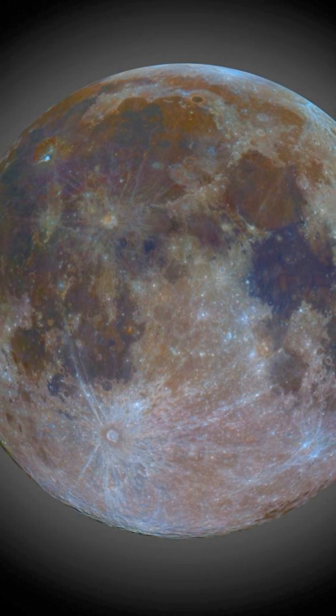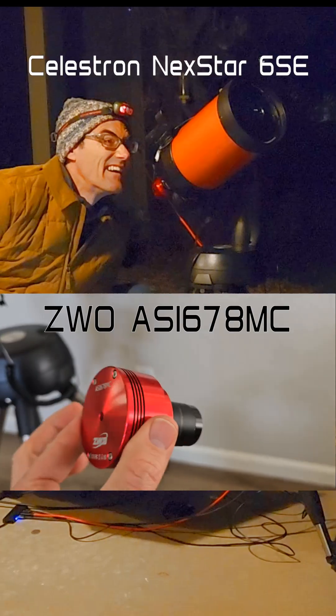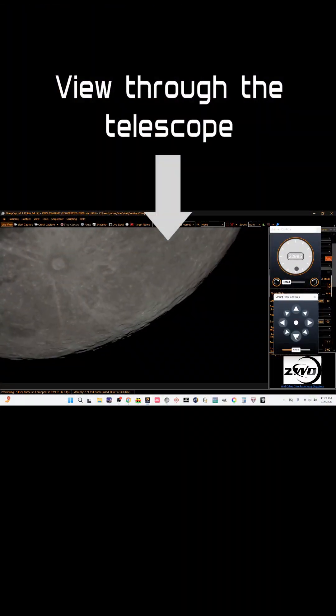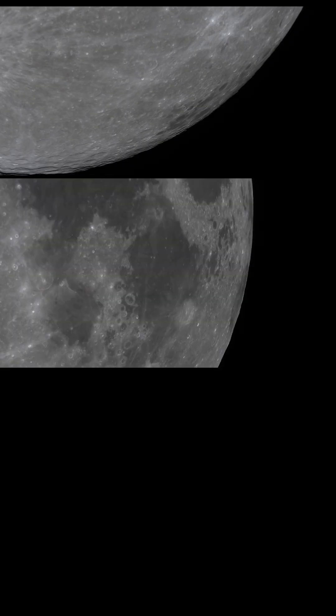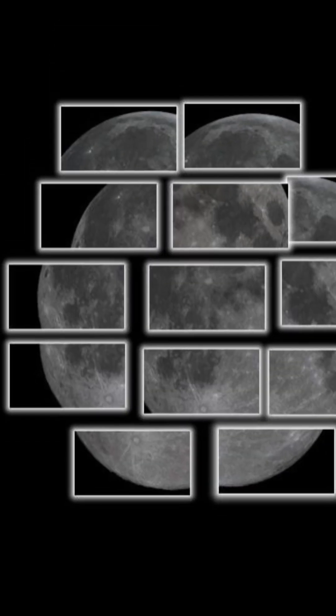I took this picture of the full moon from my front yard, but it wasn't as simple as just clicking a button. My telescope and camera are actually too powerful — they can't fit the whole moon in a single frame. So I had to take 14 separate pictures and stitch them together into one massive mosaic.